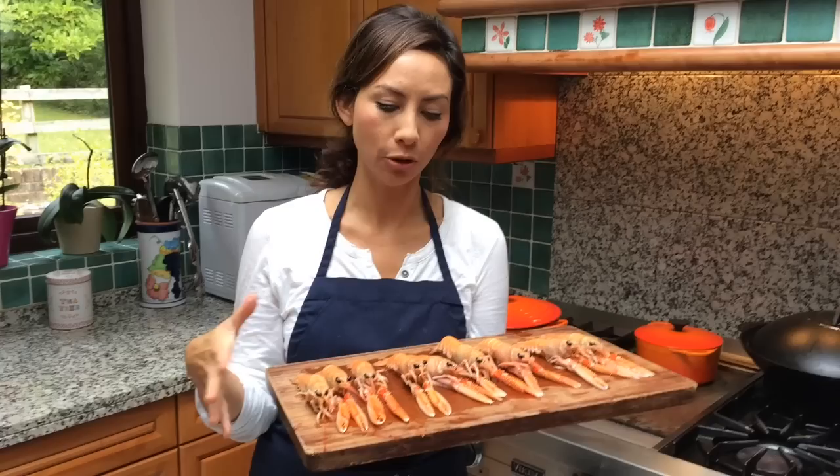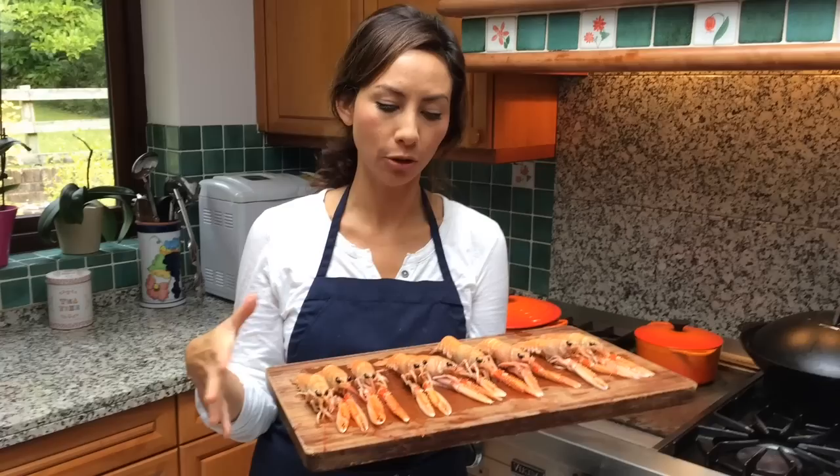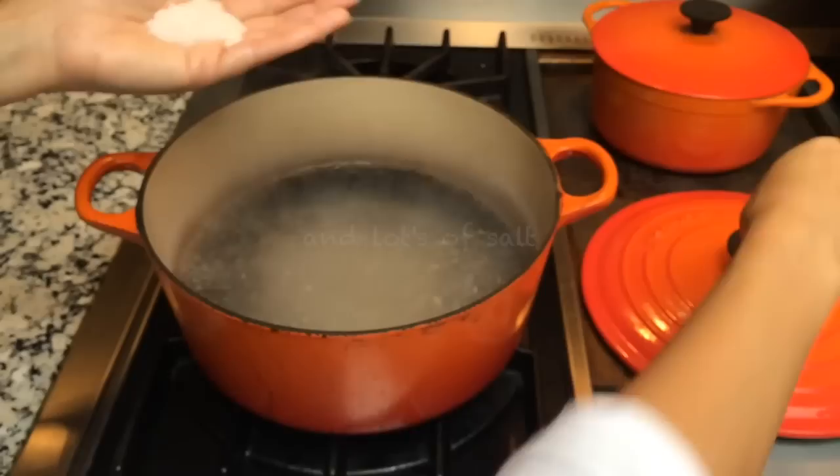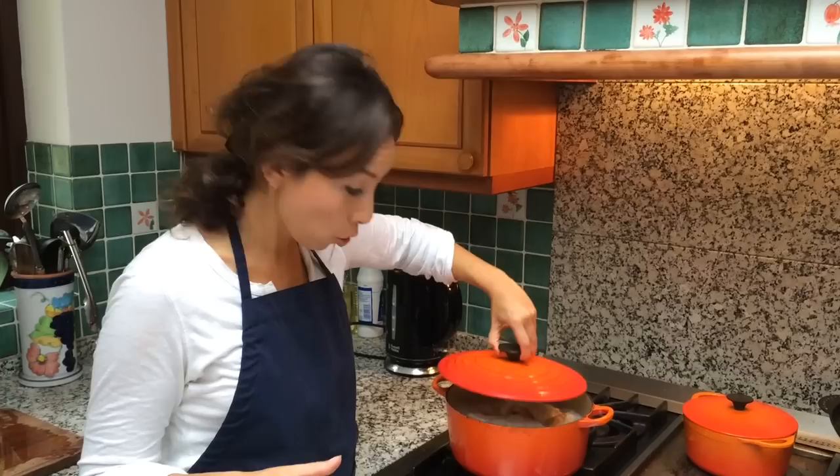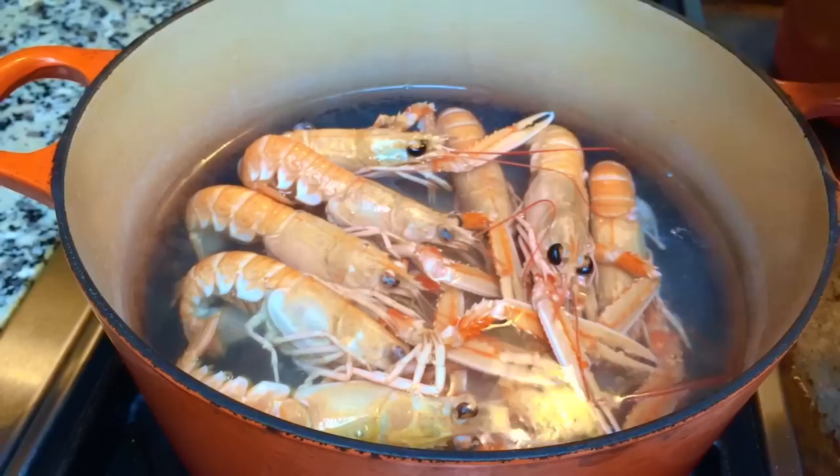I'm going to cook these really simply by just boiling them in heavily salted water and serving them with a bit of mayo. They're not that big, so I'm thinking about three to four minutes. They're not live either, so it depends on the size of your langoustines, but they should be opaque and still pink once cooked.